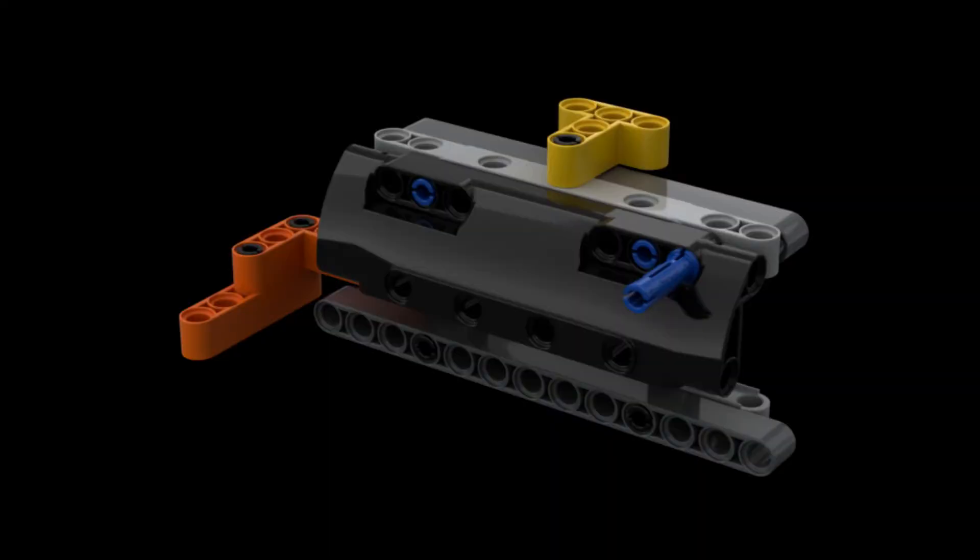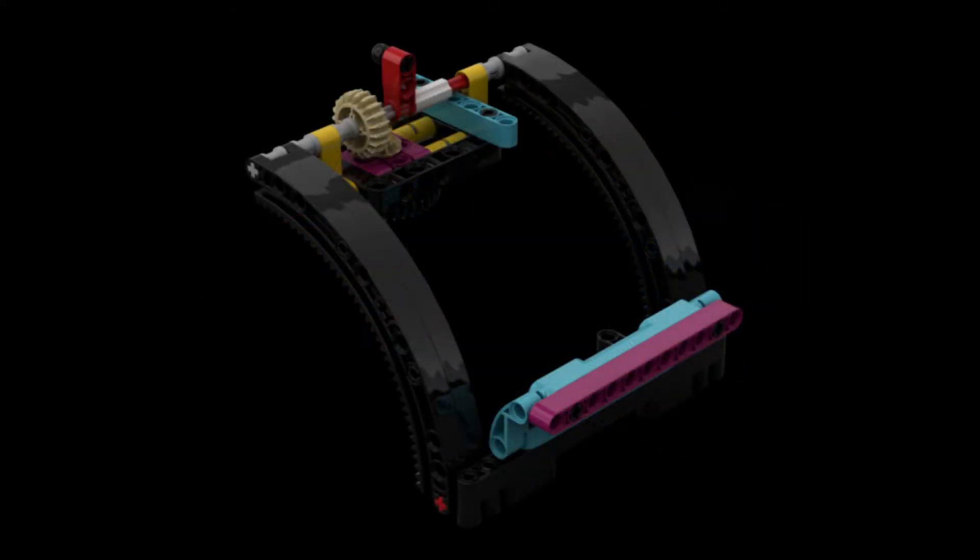Like in our EV3 solution, we have built two attachments for this run. The first attachment is a modified bumper for our Spike Prime that we simply hang between the two color sensors of the Spike Prime advanced driving base. The second attachment is a slightly modified dozer blade from the instructions. Both attachments together form a box.